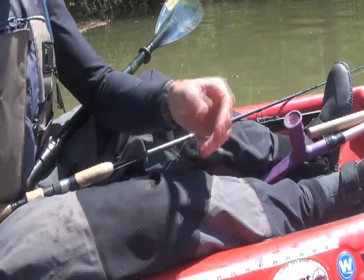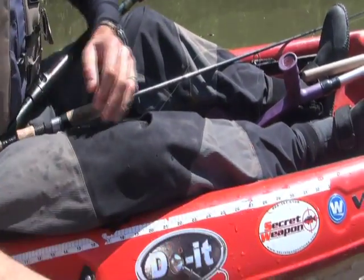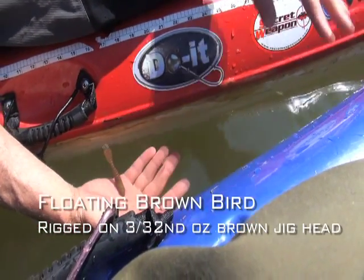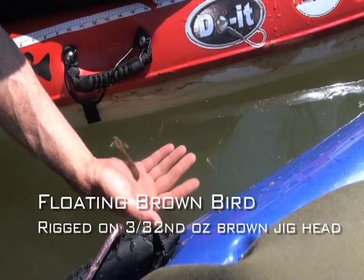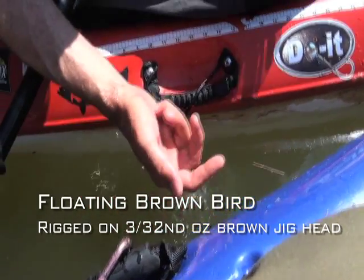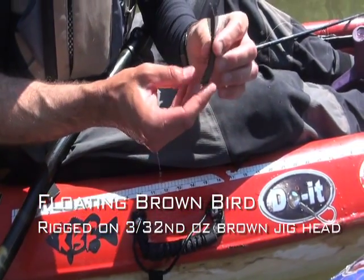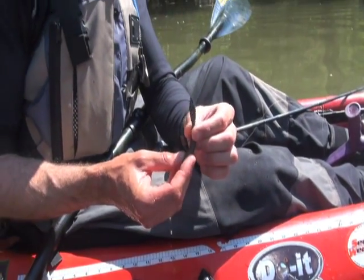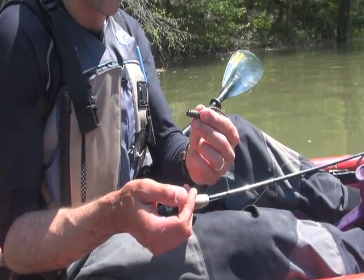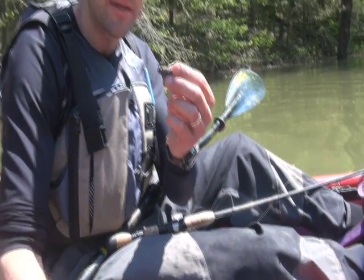Which is really a great presentation, you know, that appeals to their lateral line. See how that's floating up like that? That lifting up off the bottom, like a mad tom or a sculpin or something wiggling its tail trying to get under a rock. The bird really gets their attention on that level.